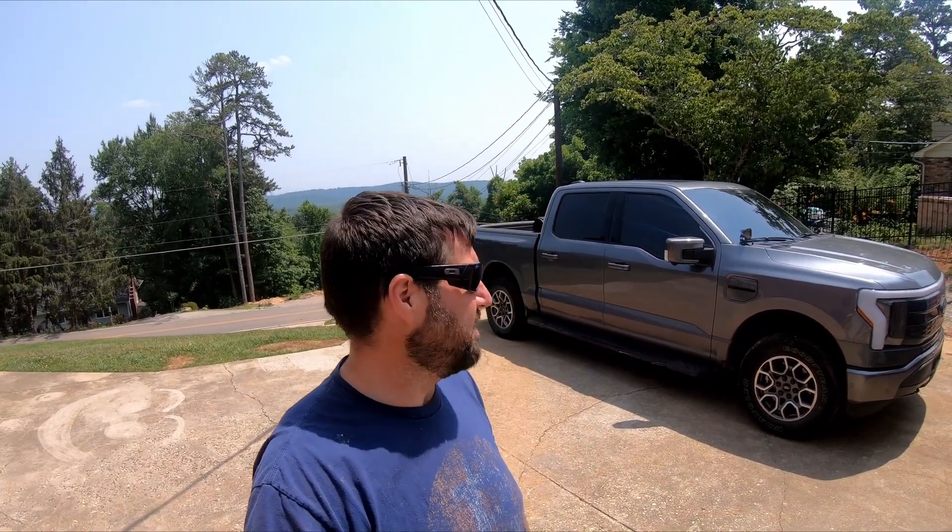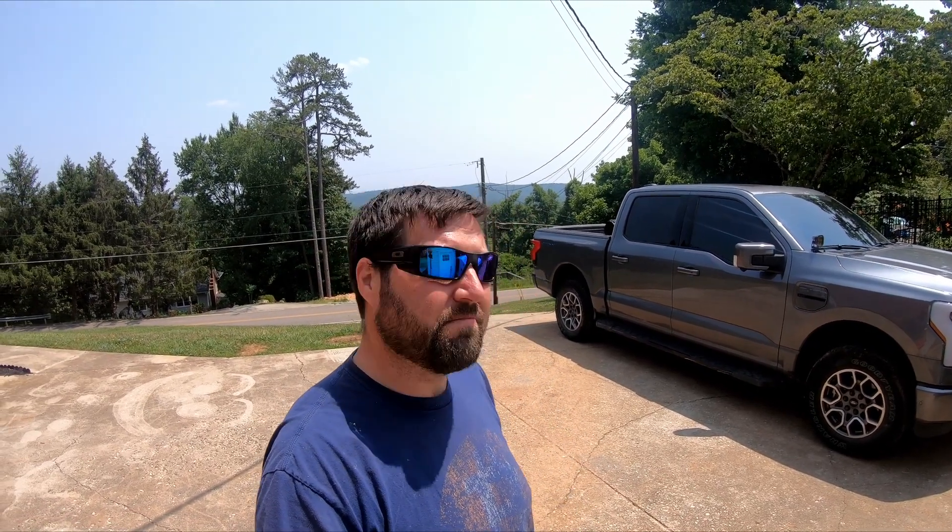We're just doing mud flaps. That's all we're doing. It's gonna be kind of boring, but if you want to know how to install mud flaps on a Ford Lightning, stay tuned.